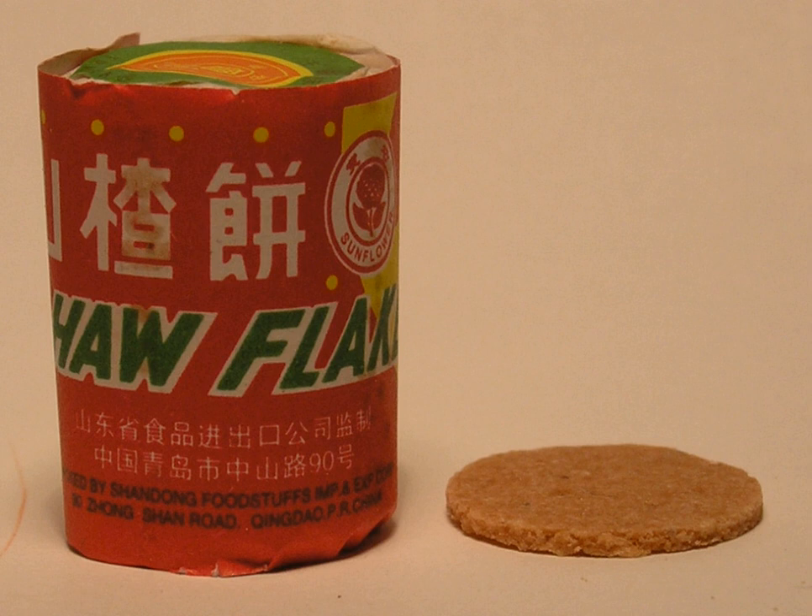In Europe, Allura Red AC is not recommended for consumption by children. The food coloring was previously banned in Denmark, Belgium, France, and Switzerland.